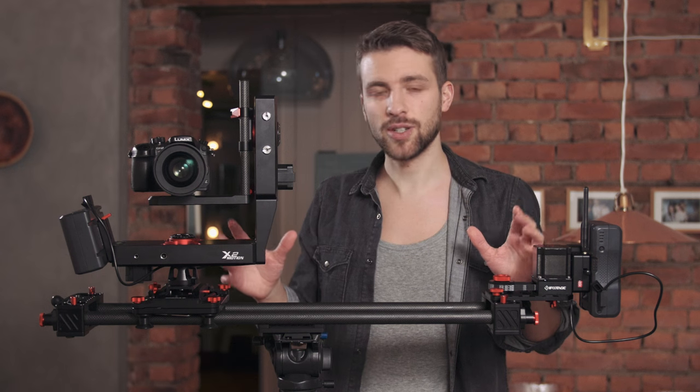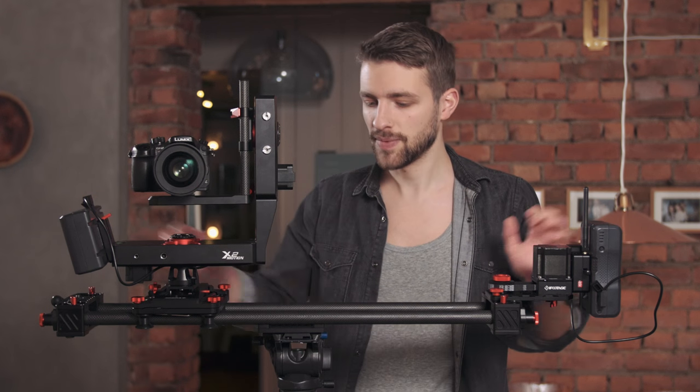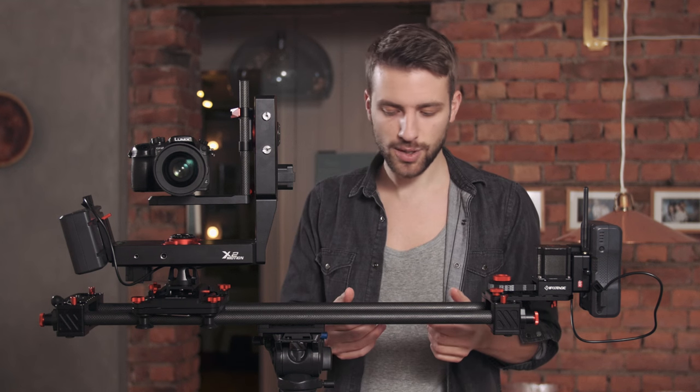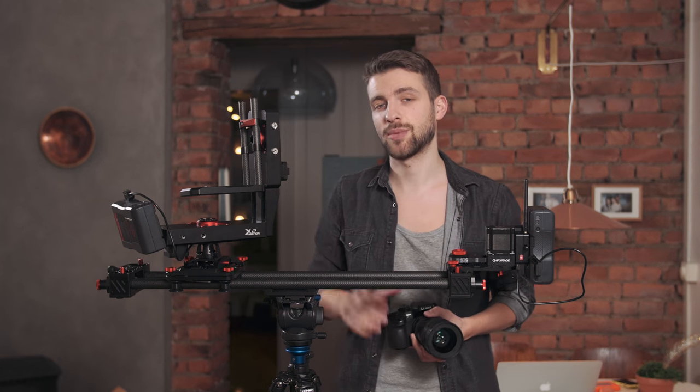When buying the whole package you get two V-mount batteries which last for ages, and the rig feels really solid with the aluminum and carbon fiber construction, so it's really robust. Not being able to move quickly around on set is probably one of the biggest drawbacks with a setup like this. Often I just bring my camera and shoot handheld because I can add some stabilization in post, but it can be tricky. If you're doing a professional project, it's not worth ruining the shots because you didn't invest in a good slider.